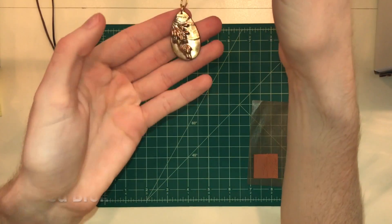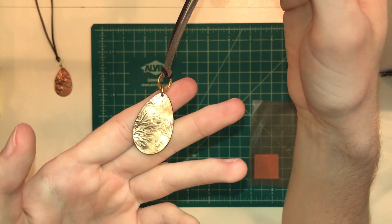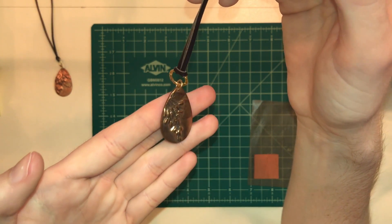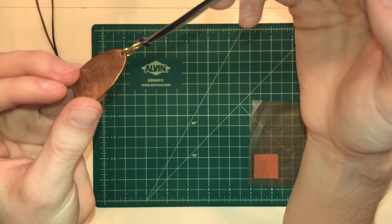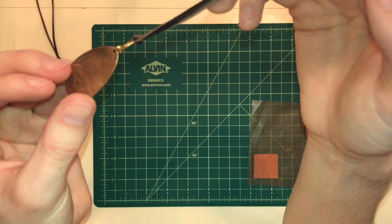Next is red bronze. Red bronze has an awesome rose gold finish to it after it's been fired. It just gives you this beautiful, beautiful rose gold color.